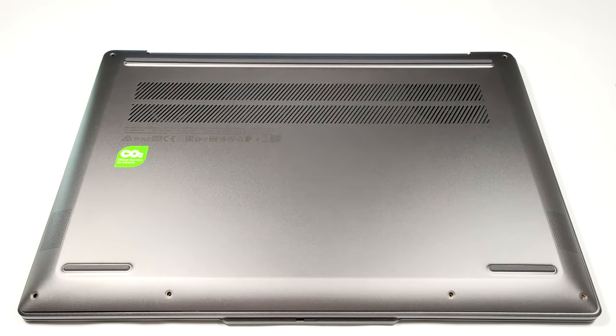Hello, this is Nick from Laptop Media, and today we will show you how to open the Lenovo Yoga Slim 6i 14 Gen 8.